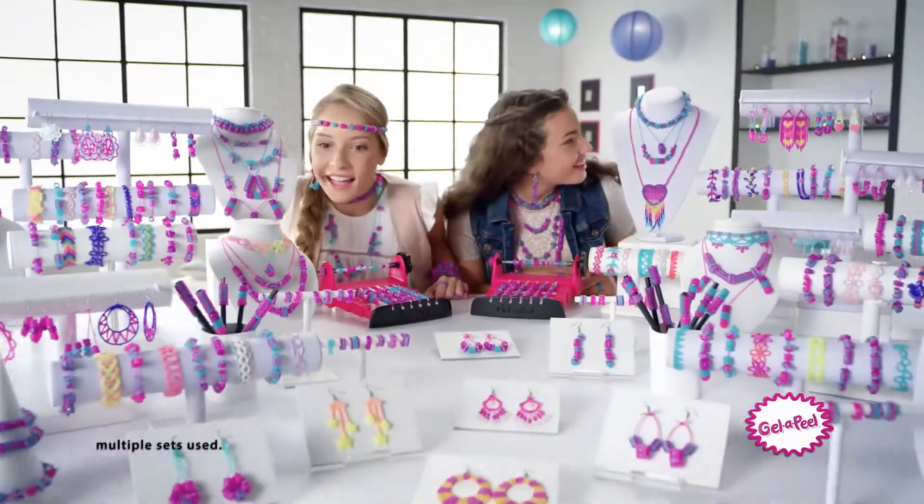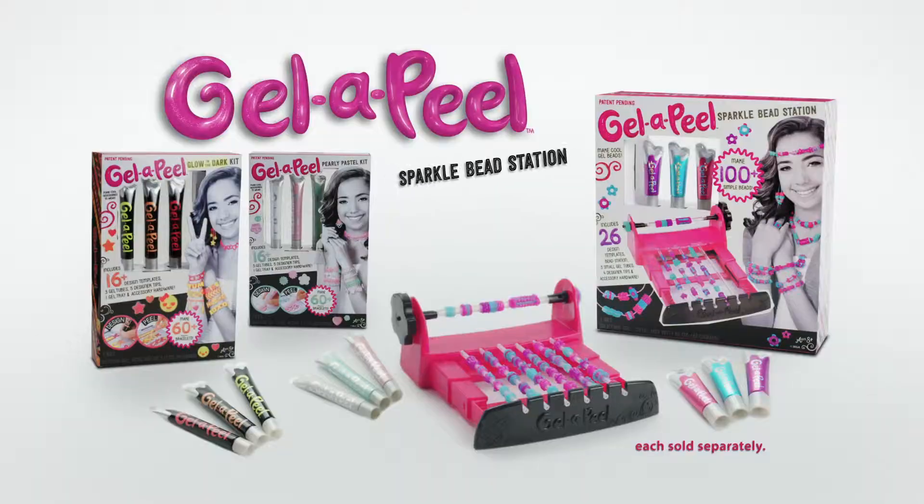Sparkle Beads! Color your world with Jell-A-Peel, and look for glow in the dark too! Jell-A-Peel Sparkle Beads Station — other kits each sold separately.